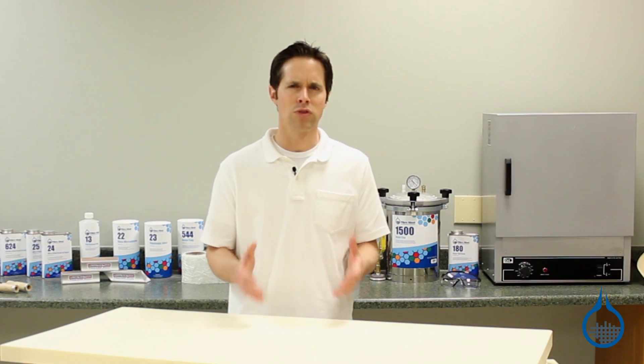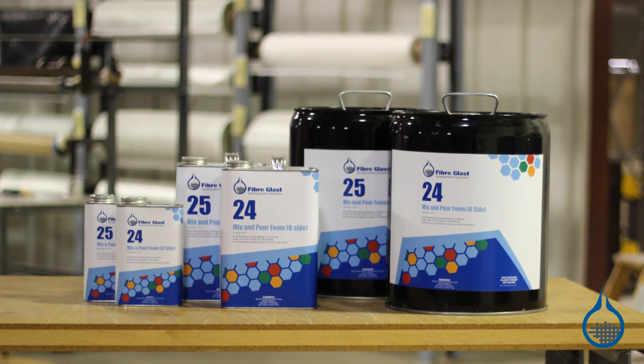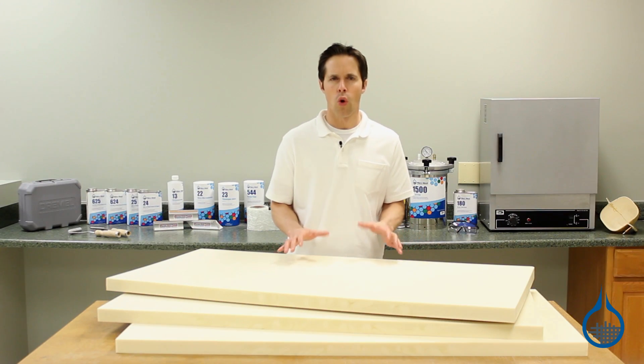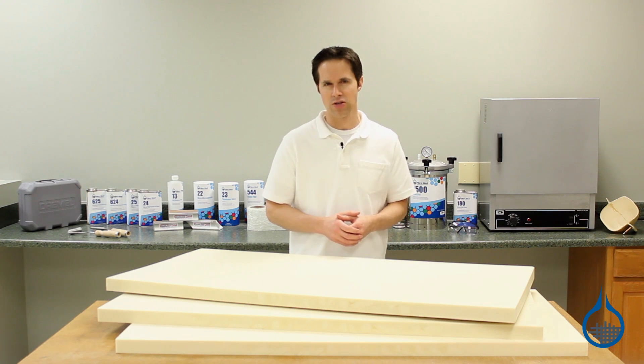The properties of this foam closely match those of our two pound mix and pour foam, parts number 24 and 25. Whether used as a sandwich core or for plug building, it offers a number of similar advantages.